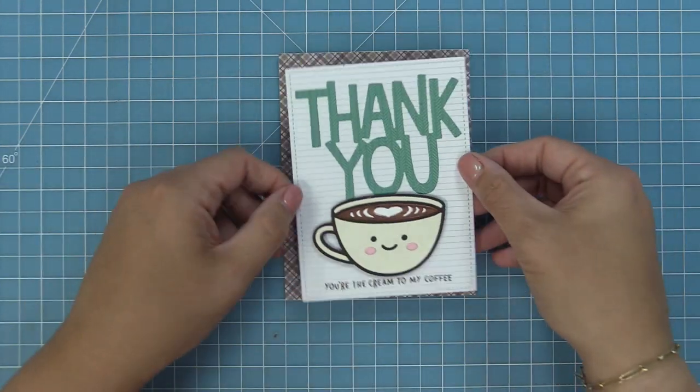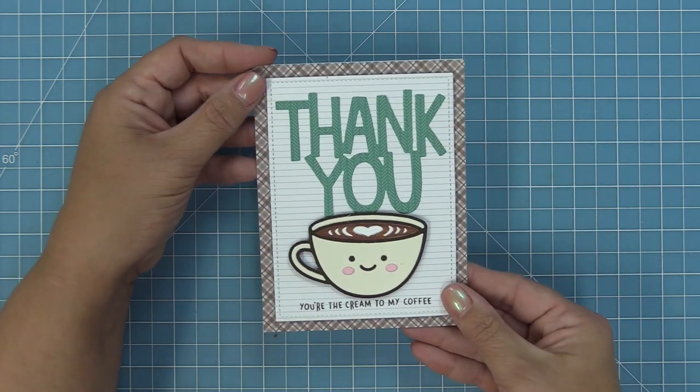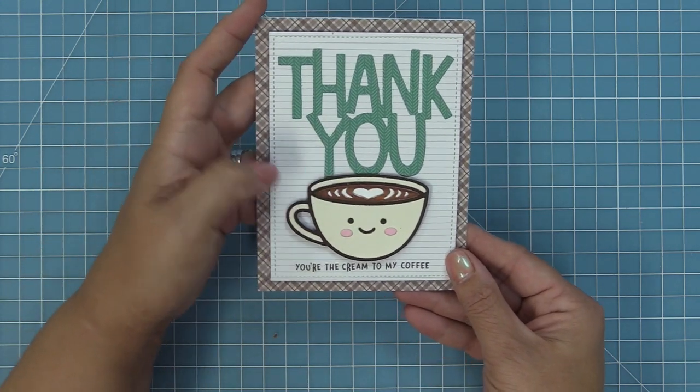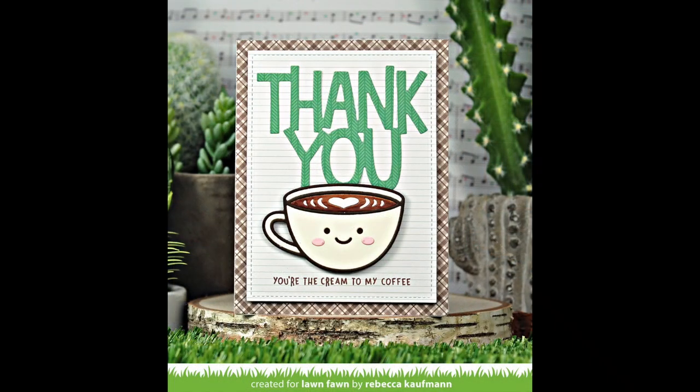Then we'll layer some foam squares on the latte and on the back of the whole panel, and layer that on top of our brown plaid. The card is all done — super cute, super easy to do, and it would really put a smile on someone's face.